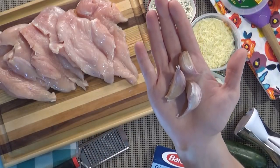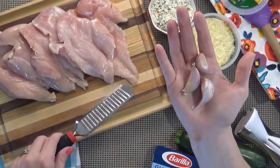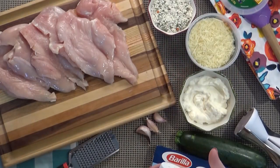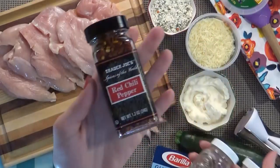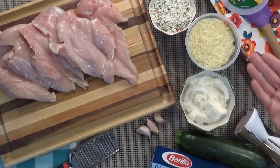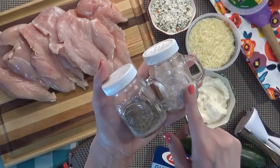The last ingredient you definitely need is garlic. I'm going to be using three large cloves of garlic and I'm actually going to grate them directly into my bowl, but you could also just crush it or mince it. That's all I'm putting in my Parmesan chicken, but you could add salt and pepper or some red pepper flakes. For me, I'm using a lot of Parmesan cheese and the mayo is kind of salty, so I'm going to hold off on adding any more salt.